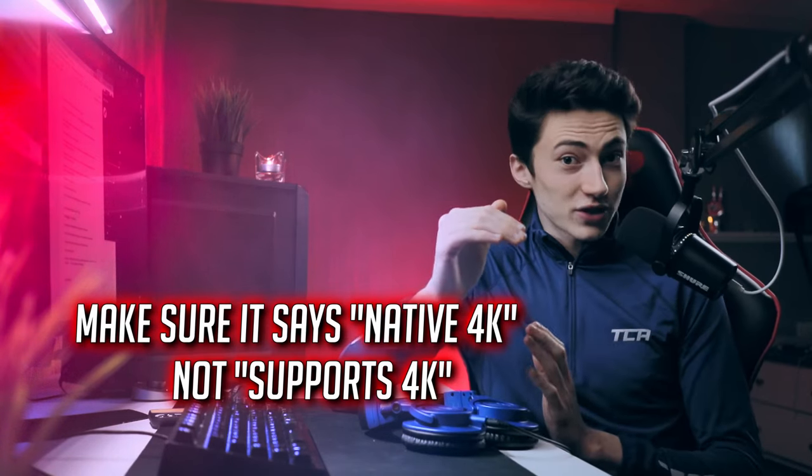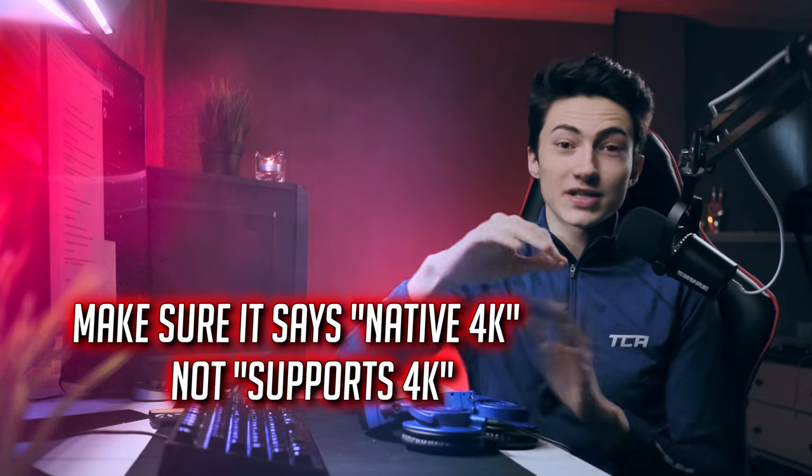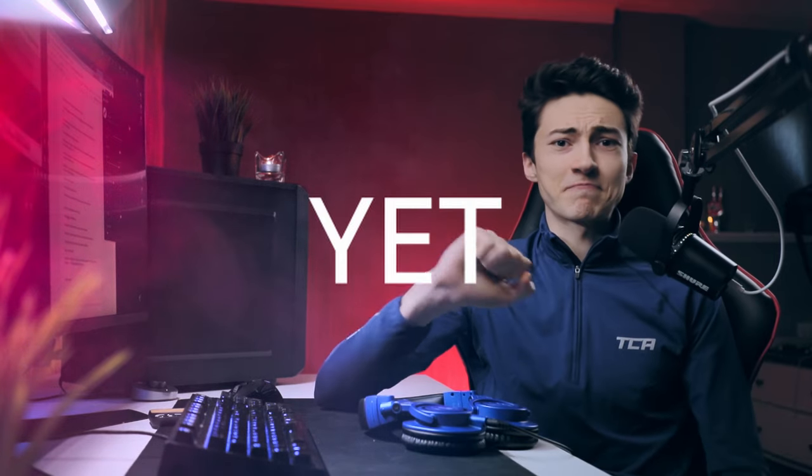One last thing: be careful if you want a 4K projector — make sure it says native 4K resolution, not 'supports 4K.' If it 'supports 4K,' it means it will play 4K content at 1080p resolution. That's fine if that's what you want, but make sure you know it won't be projecting true 4K. Also, be aware that laser projectors are very expensive. I don't own any of the projectors in this video — it's mainly based on research.